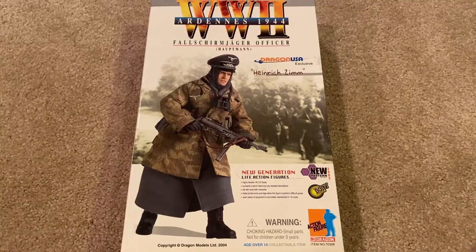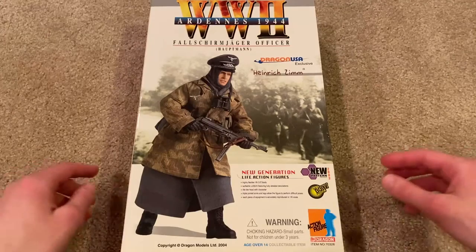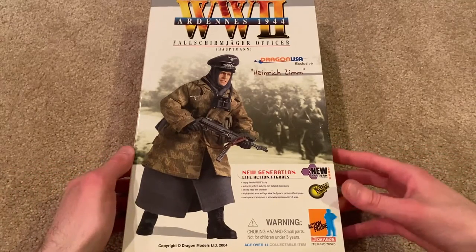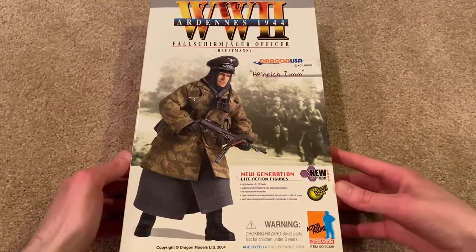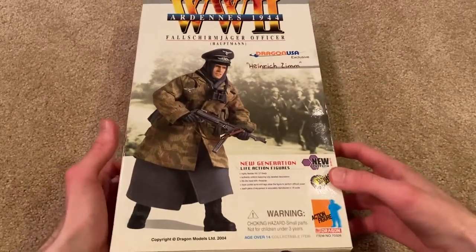Hey guys, welcome back! Today I am super excited to be reviewing Dragon USA exclusive figure Heinrich Zim. He's a Fallschirmjäger officer from Ardennes 1944. This is a figure that's been on my top 10 list for a long time and I finally got a hold of him, so let's go ahead and jump right in.